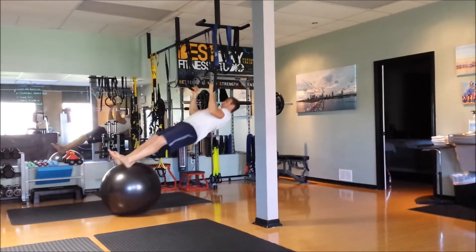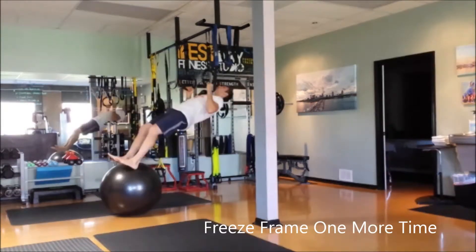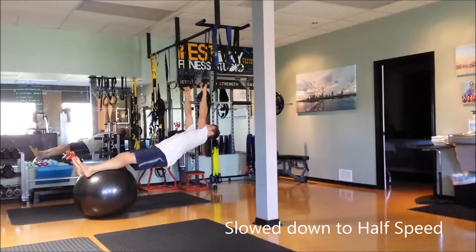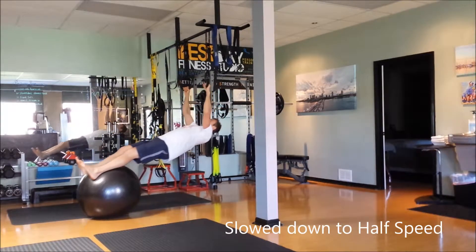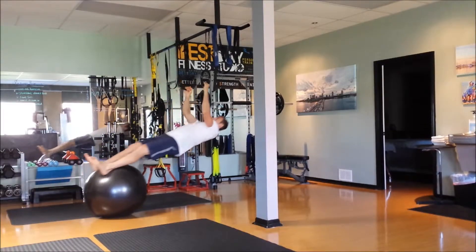This will be great for strengthening up all the back of your body and all your postural muscles. When you freeze you can see the whole body is lengthened out completely. And then when you slow it down to half speed you can see that my elbows are coming back behind my body to get my shoulders and upper back muscles fully recruited.